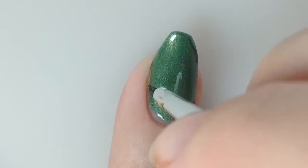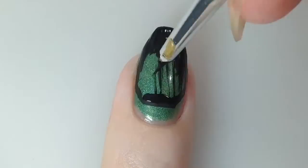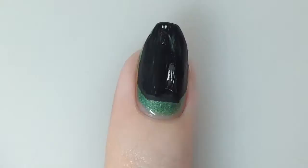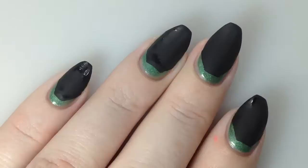You can do this even if you don't have coffin or ballerina shaped nails. I really wish I had a stamp this size. I've sped this up a little bit — I'm just going to completely fill in the shape with black acrylic paint and go over it twice to make sure it's fully opaque. And here is what my nails look like after this step.